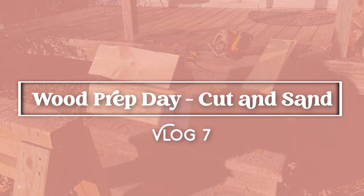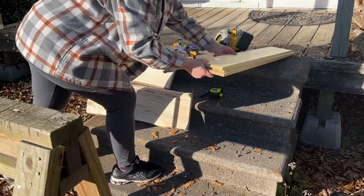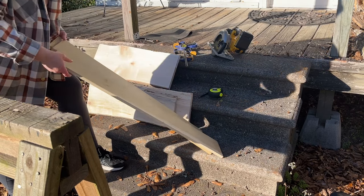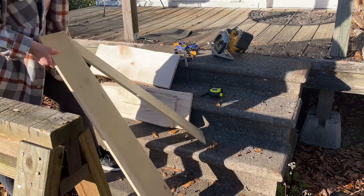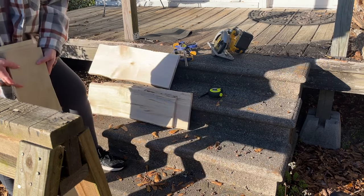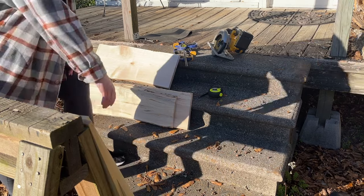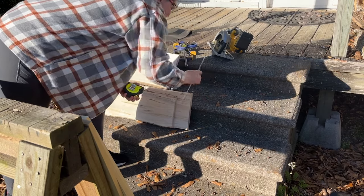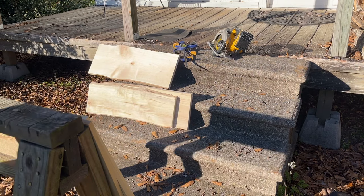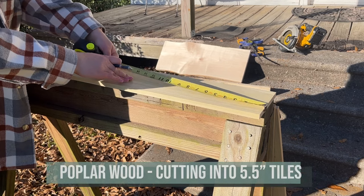It is cut and sand day, which means I have got a bunch of new wood and I need to cut it all and sand it all. I try to do this all together — I accumulate inventory of wood canvases and save it up until I can spend a day cutting and sanding it all, because it's kind of a pain in the ass. This is the part of wood burning I like the least — prepping the wood — but it has to be done.